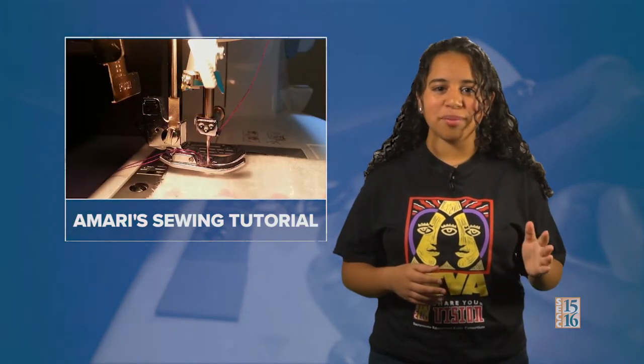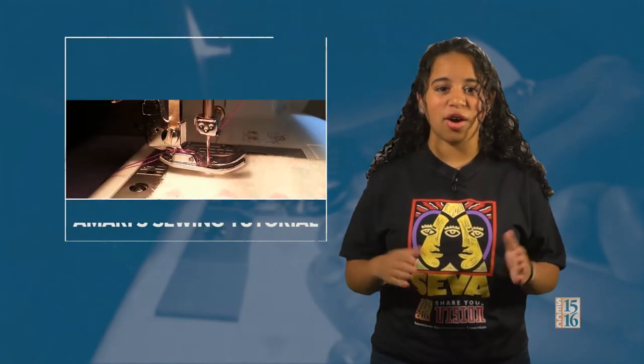Next we have Amari Gumbs who's going to show us how to stitch a straight line on a sewing machine. My video is about how to sew a straight line on a sewing machine — basically techniques and ways how to sew a straight line. I hope people, even if they're not coming to the video to learn how to sew, learn something from it and feel like they want to try it.